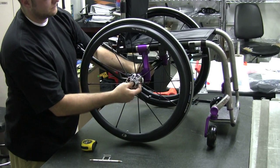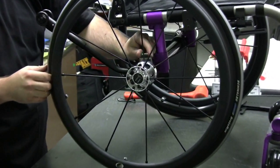Step 6: Check the toe in and toe out, adjust as needed, and square the casters as needed.